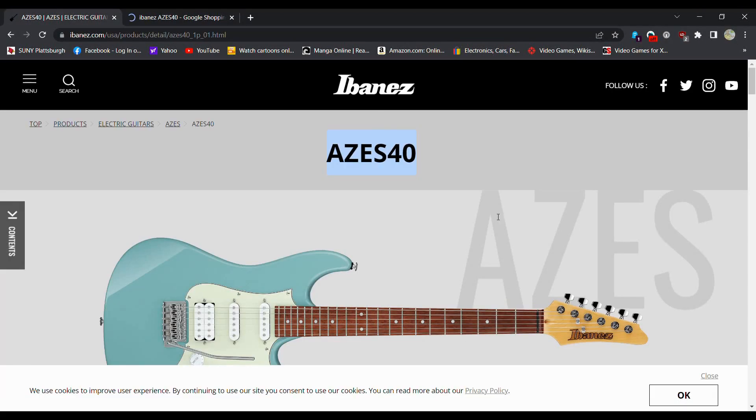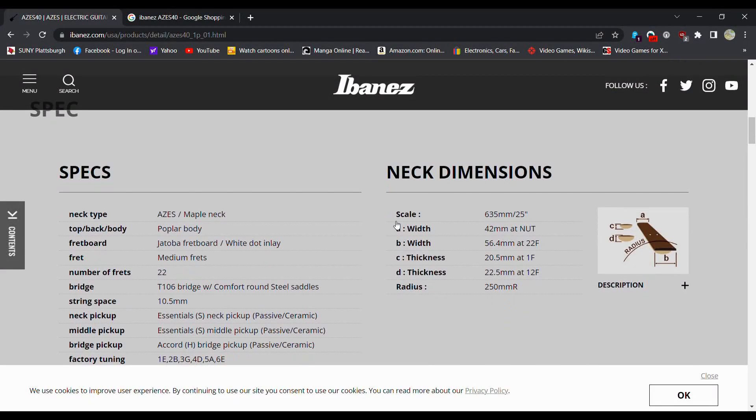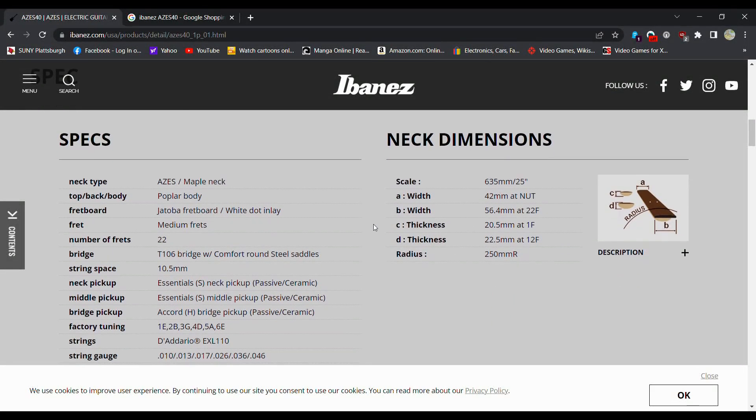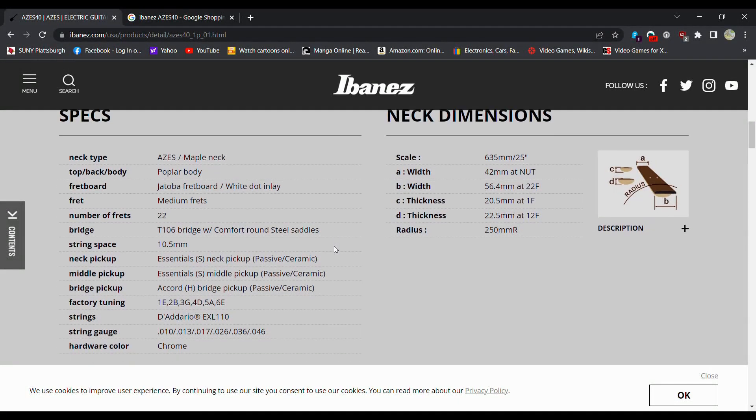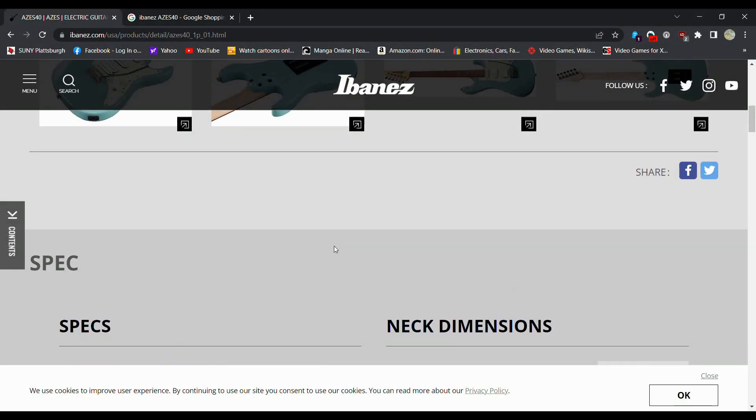These are your more affordable — so this is going to be your $350 range. Let's see what we got for specs at $350: maple, poplar body, I have no idea what a Jatoba fretboard is, medium frets, 22 frets, some comfort cuts. They just call it essentials for the pickups — something Ibanez makes.